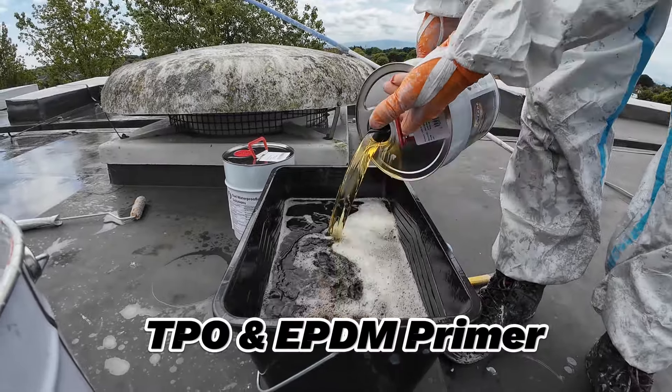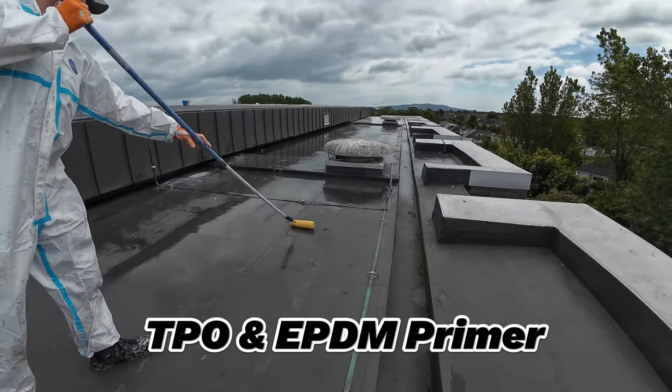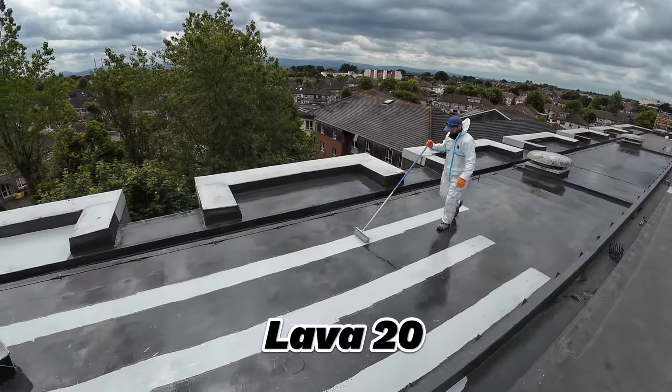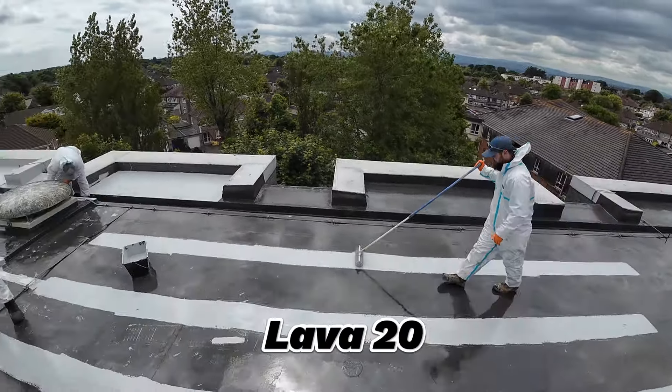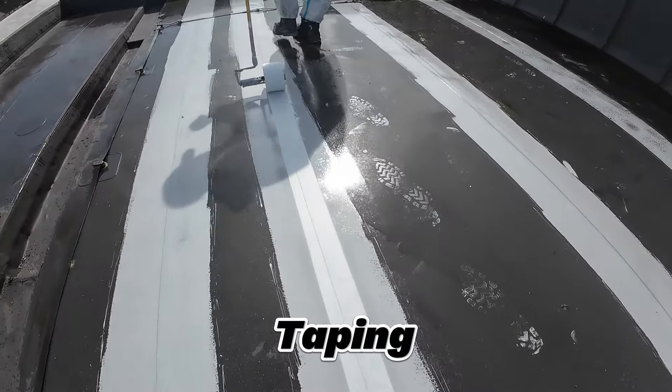First we need to apply TPO/EPD-M Primer. Now first coat of Lava on the joints. Then taping and another coat of Lava over the tape.